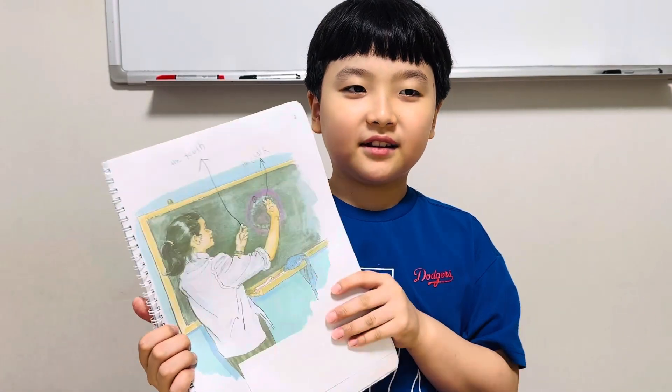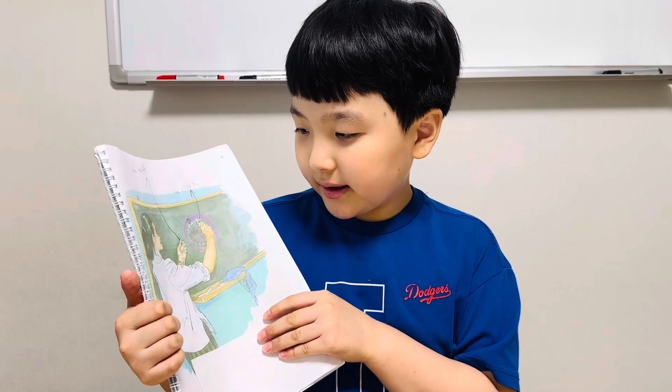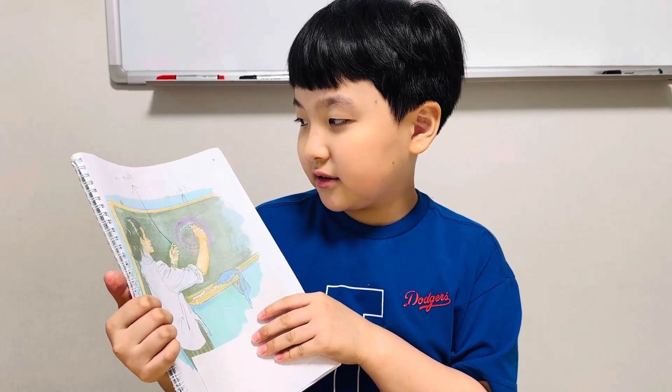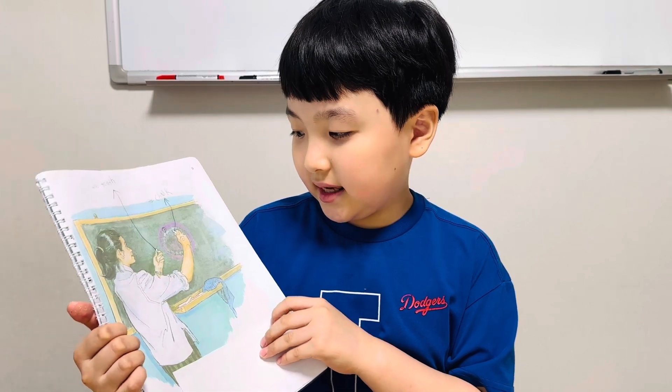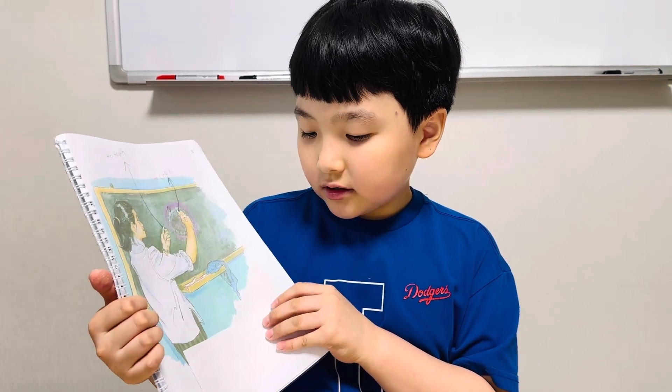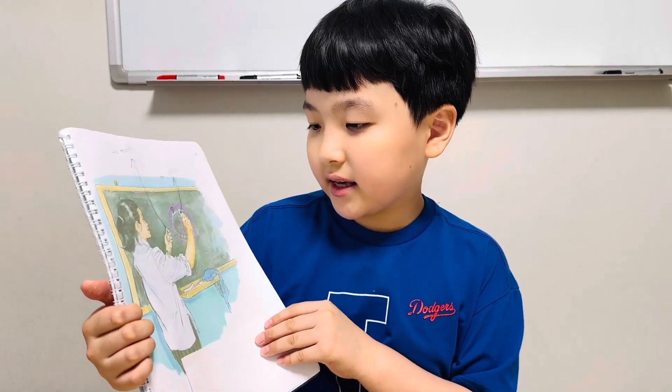Hello, my name is Steve. Miss Green has the tooth in her left hand. She has the chalk in her right hand.